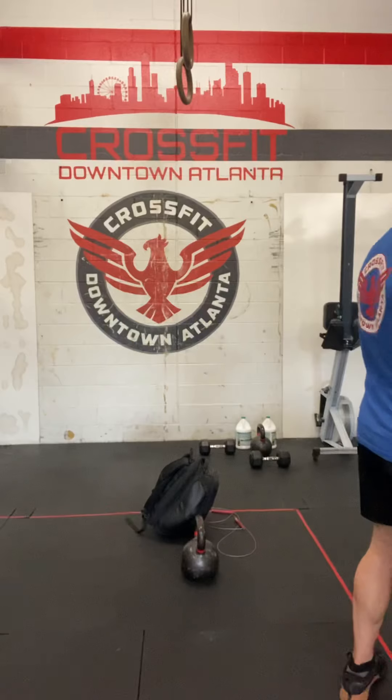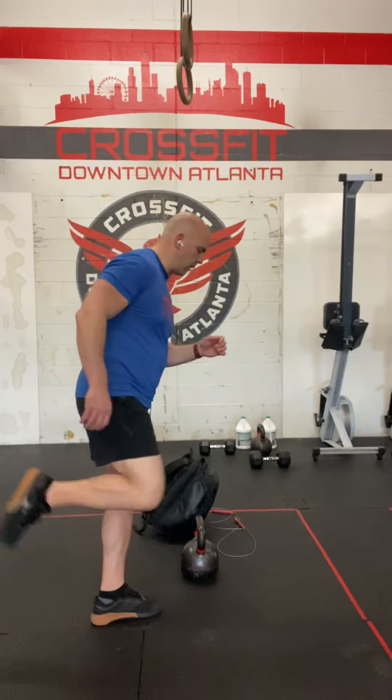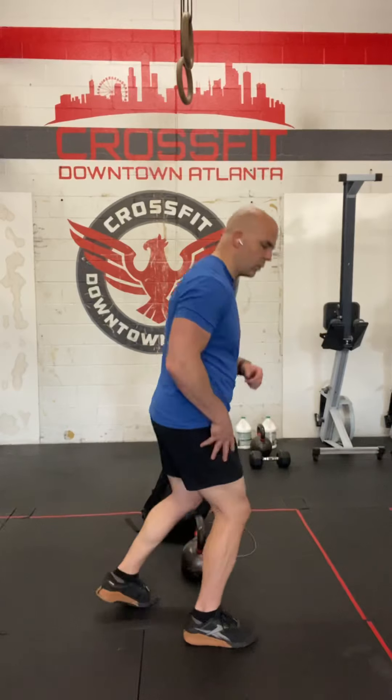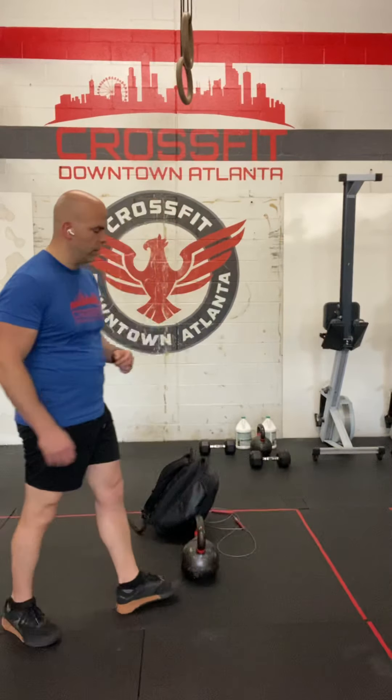First is the run. I'm talking about forefoot striking versus heel striking — just start looking up videos on that. As you land, the muscles take the impact, not your heel when you do a heel strike. Try to get away from the heel strike method of running.